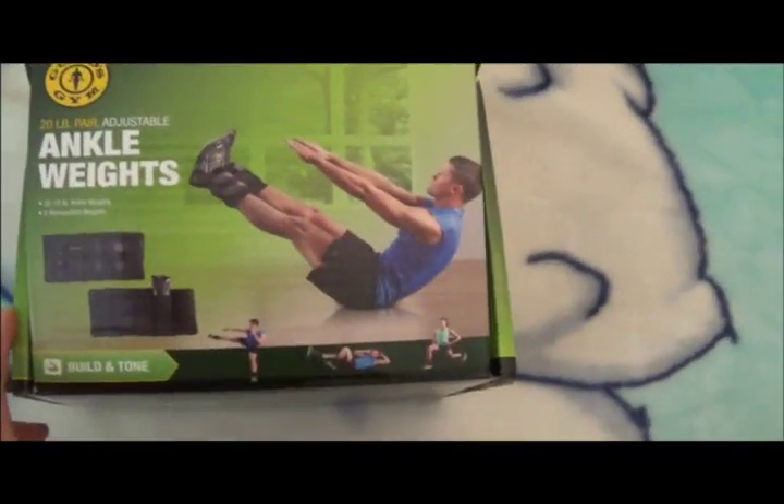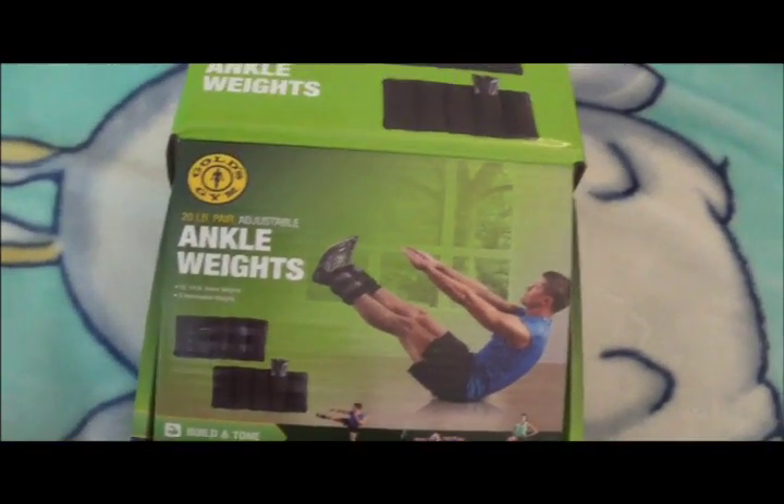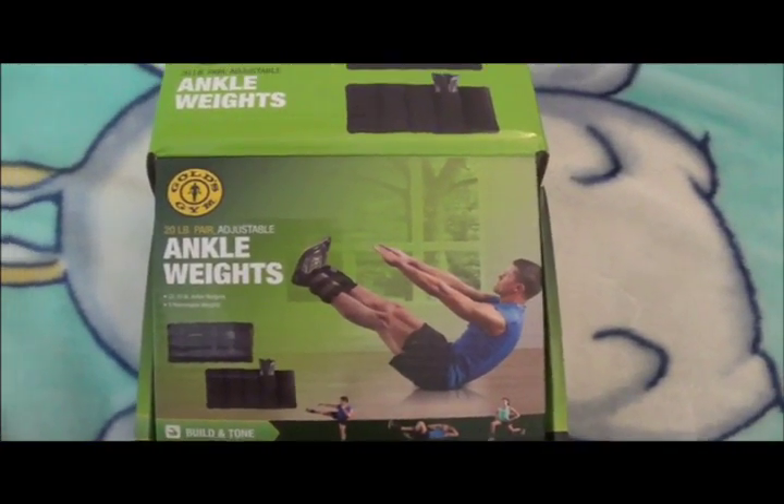Would you recommend buying this product, Alex? Yeah, definitely. So if you want to pick up this ankle weight, they sell it at Walmart for around 24 bucks after tax. This is Duo Productions — Alex, Productions — we out. Later, buddy.